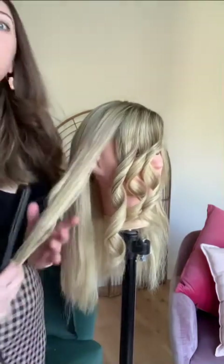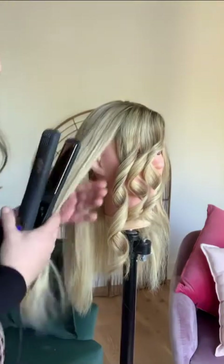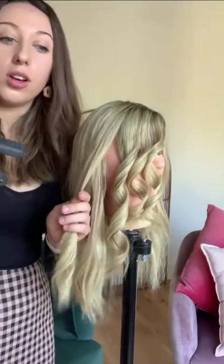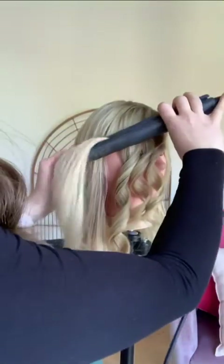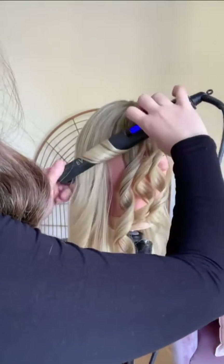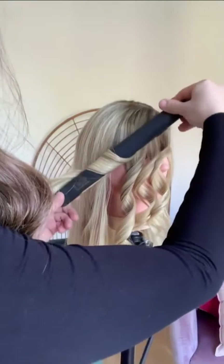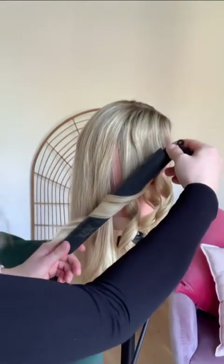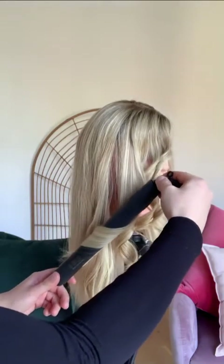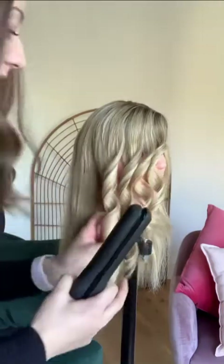When you get a little bit better at curling and get that motion of curling backwards down pat, you can start to go around like twice, which makes a really lovely curl. So go on your 90-degree or downward angle, go around, keep turning, and around again, and down. I really like the way the curl looks when you do it like that.